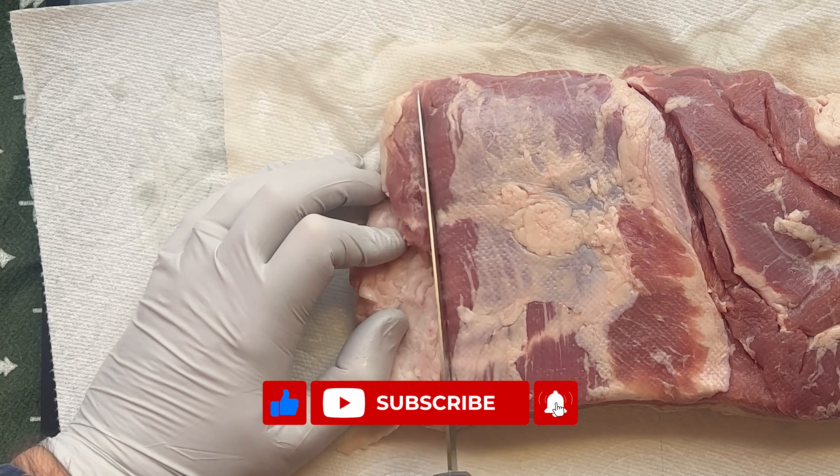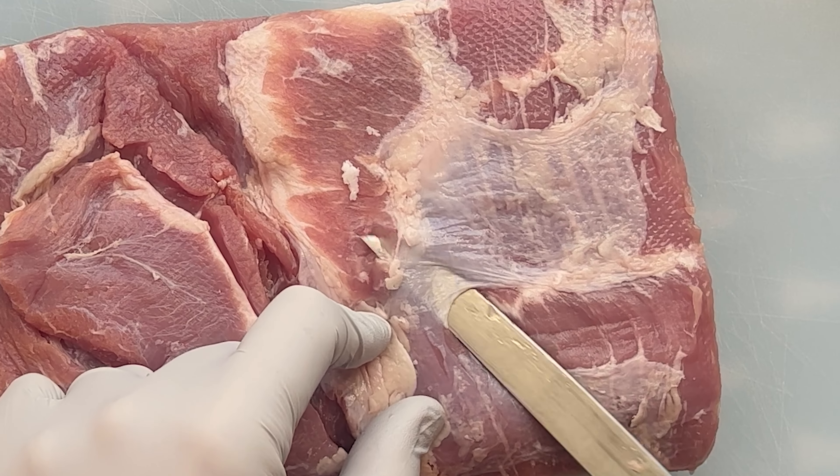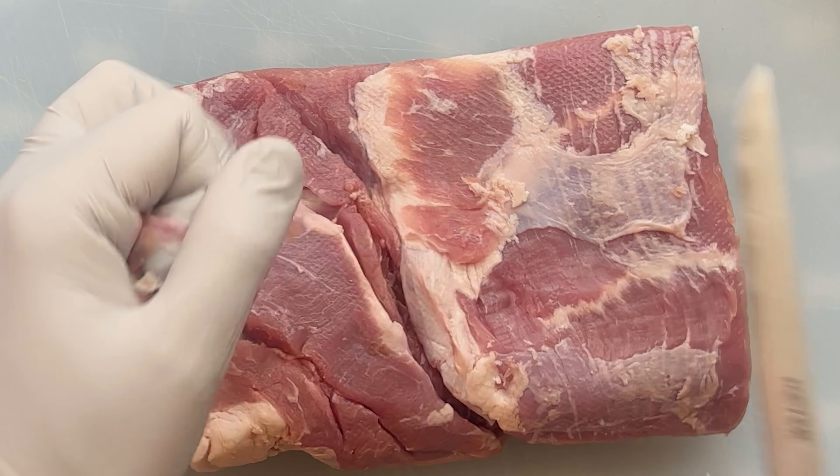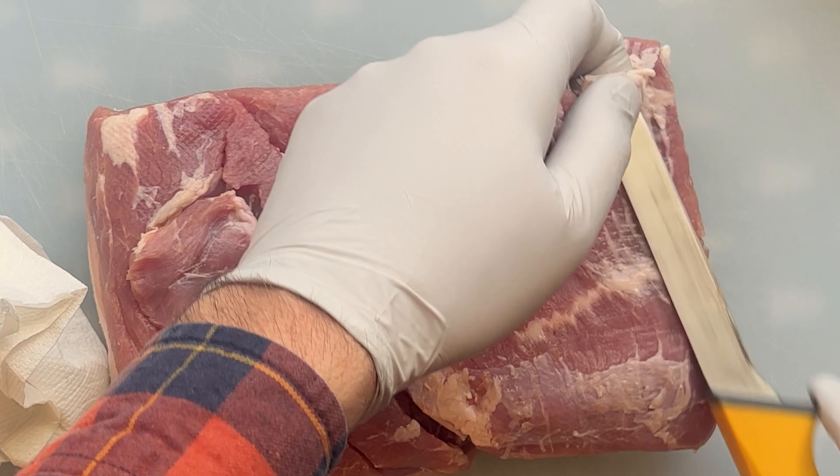Now get a two-pound slab of pork belly, or divvy up a big one into three slabs, and remove all that silver skin. We are grown-ups here and we like flavor — the silver skin is just there to block all the flavor and make all your crust fall off. So remove it.